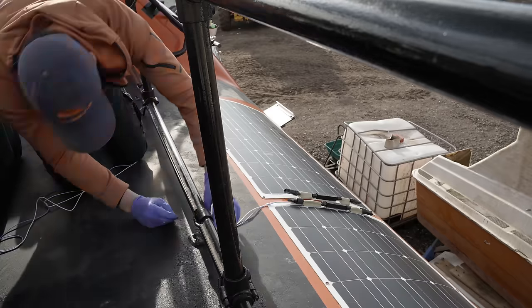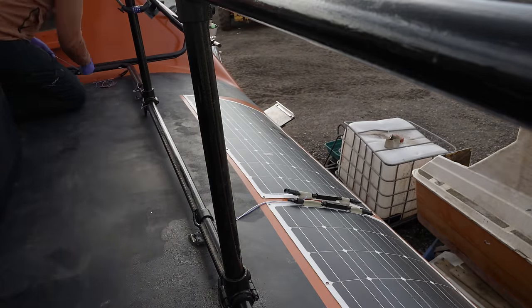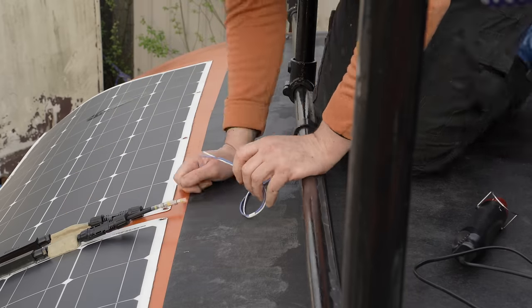I've rewired and simplified the series connection between panels in a past episode, and embedded the joins in putty. I may change this in future to reduce the bulk even further, but that would reduce the ability to plug and unplug at leisure.